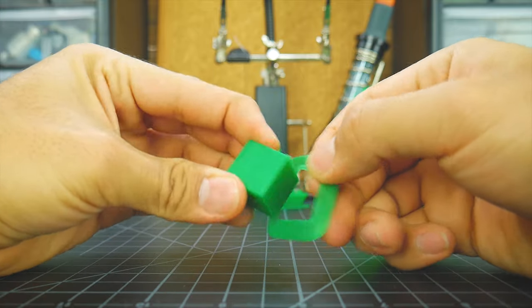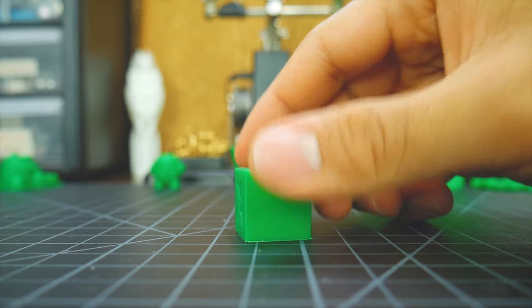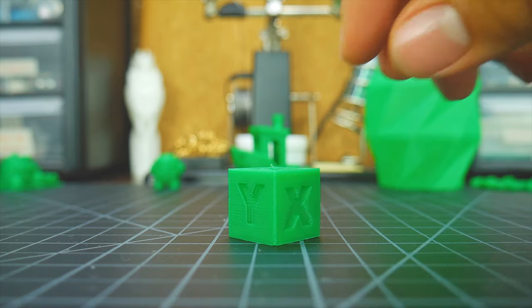The same applies to support structures. The calibration cube turned out perfectly, with any inconsistencies being inside the margin of error. All corners and letters were well defined — it's simply a great print.